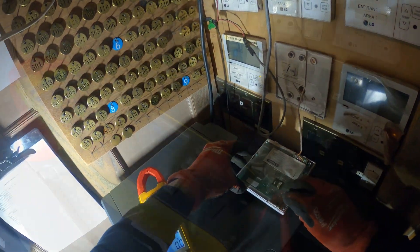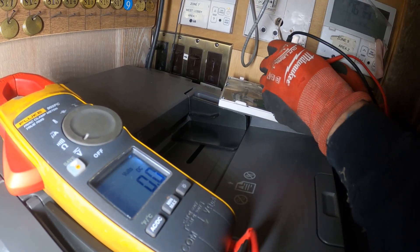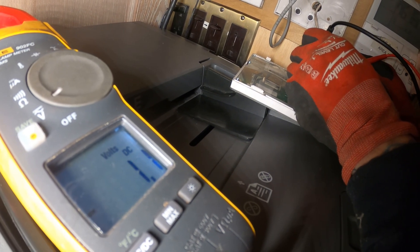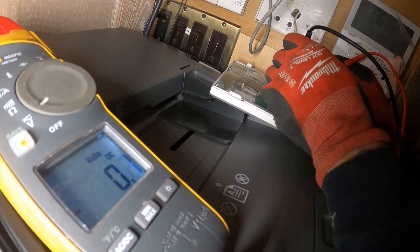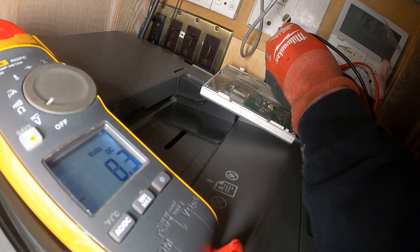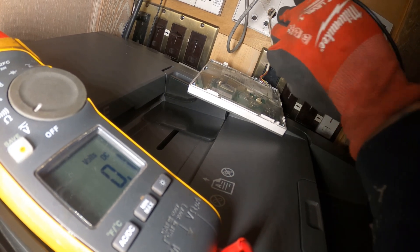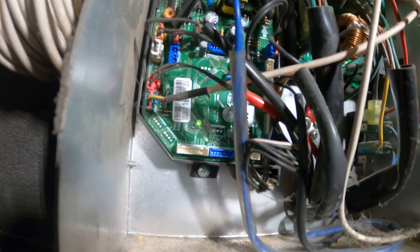Still no display. Let's do a quick check between these two. Got one volt DC. Got the A to ground — different readings than the one that is operating. So this right here is the thermostat.